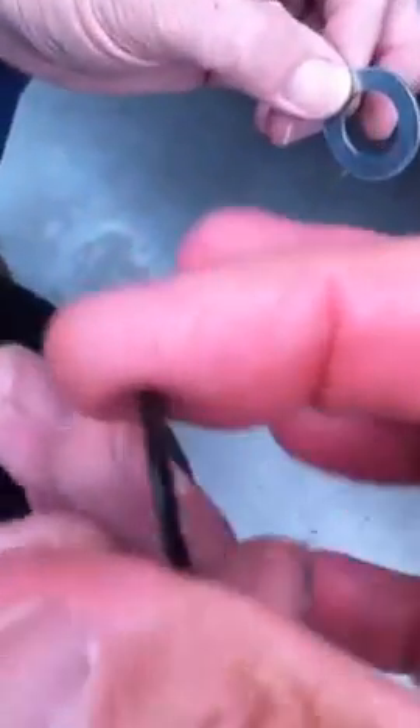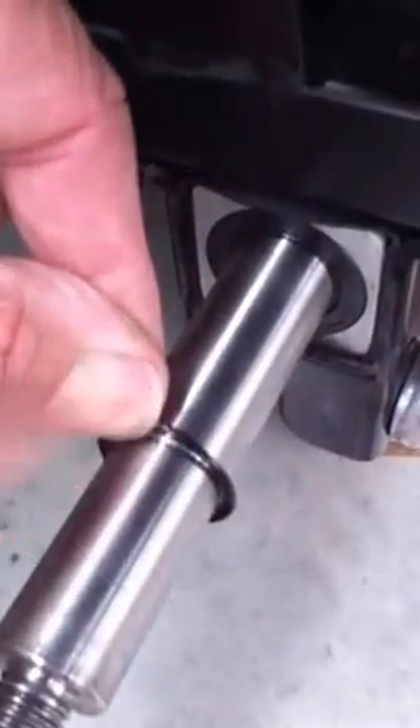Whereas the other one, it actually opens up — gets bigger — and then slides across. You can see that a little bit. See, that's already starting to do that. Fantastic.